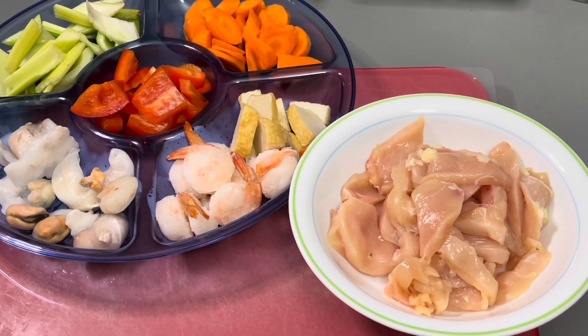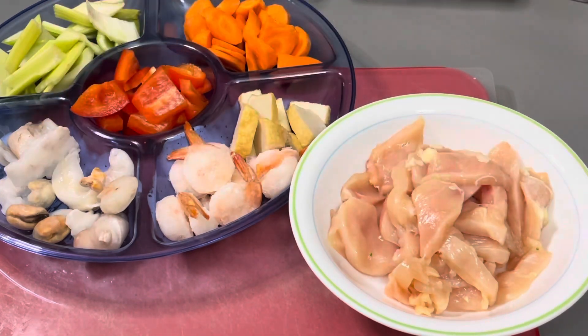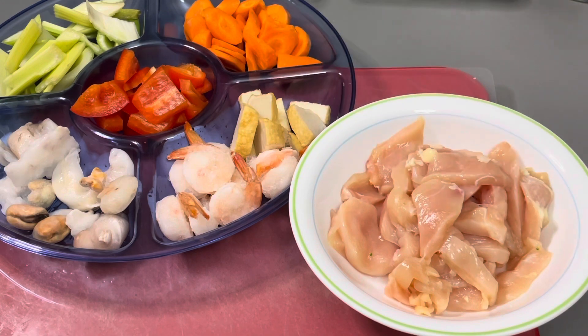For our protein, we will need seafood like mussel and squid, shrimp, and fish balls.